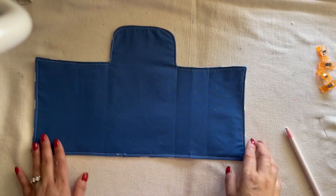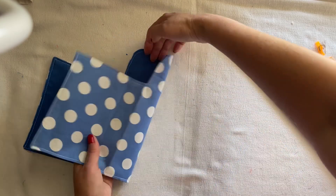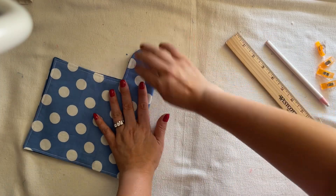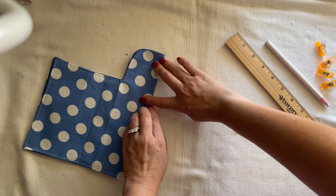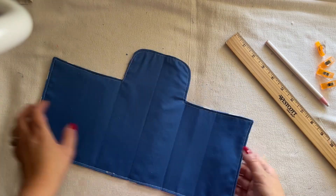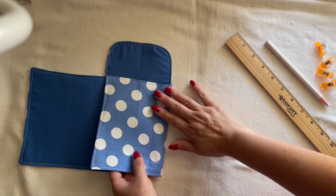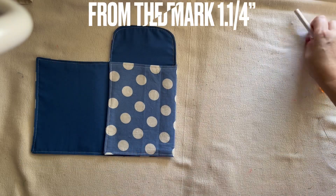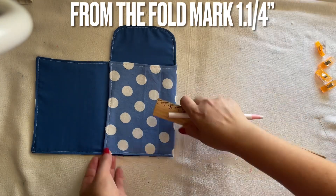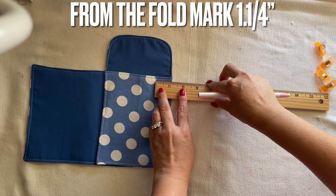After I topstitch all around, I'm going to turn it to the wrong side facing up. You see this block right in the middle? To make sure it's even, you're going to fold this way — this is the option if you want to make sure. You can see the line in the middle right here. After you fold it in, you're going to mark an inch in a quarter. Do the same thing to this side, but I'm going to do one side at a time.